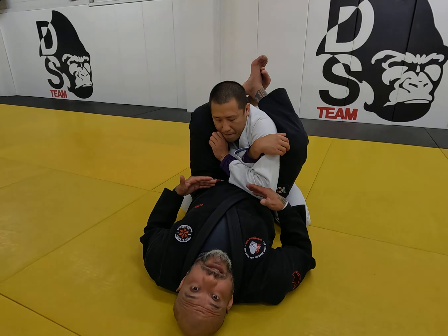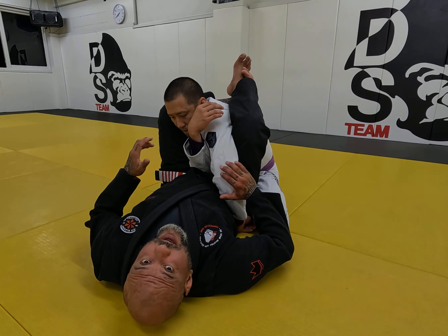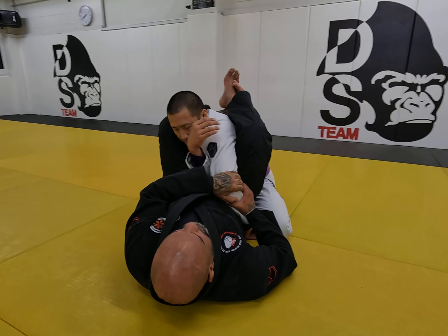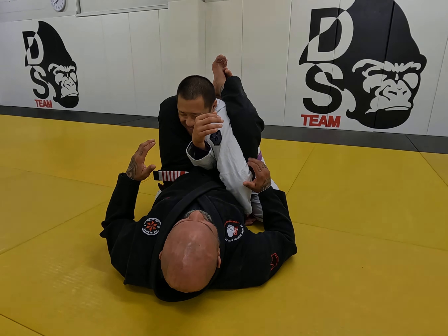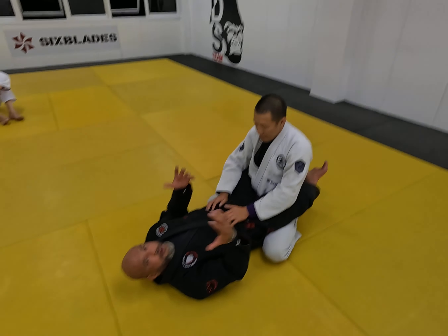Also, if you feel this threat and he defends by holding here, protecting the arm, he will expose the other arm in front of me — which is going to be easy for me to cut, move my hip up, and move the arm backwards. Once the arm is there, it's even easier: a little pressure on the shoulder does the job just fine. You can use both hands, or just squeeze and increase the pressure a little bit to finish.